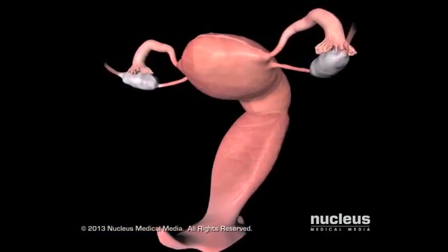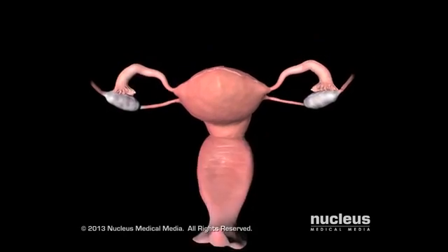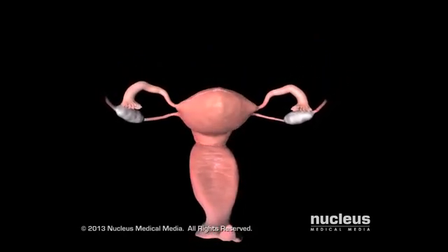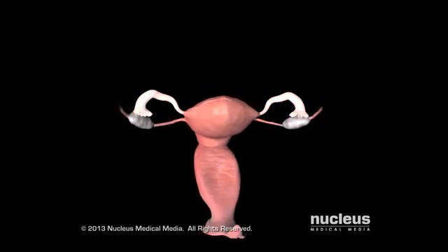A woman's reproductive system includes the vagina, the canal where sperm are deposited and babies emerge during delivery, and the uterus, the pear-shaped organ where a fertilized egg grows into a baby, and the fallopian tubes.